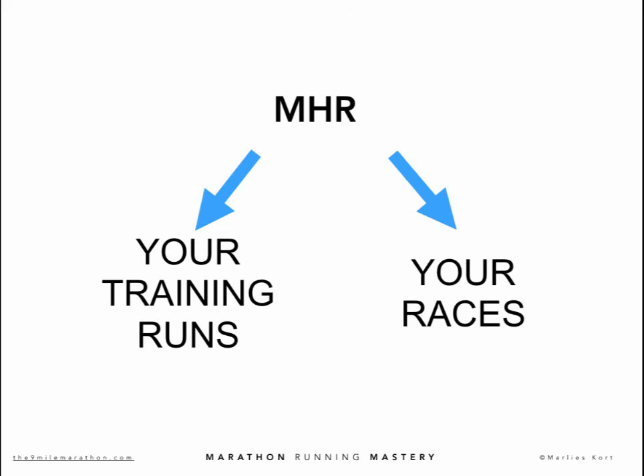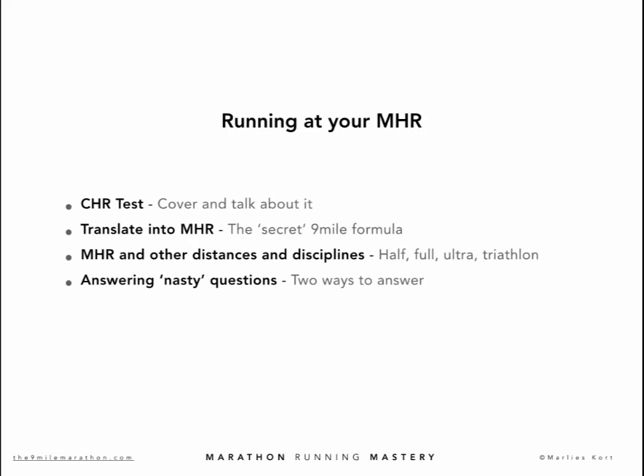You will never run more than 9 regular training miles. The essence is that you run your training runs at your race pace for a maximum of 9 miles. As soon as you start training the 9-mile way, people will ask you why — your running friends, the coaches at your running club, concerned loved ones. How can this system work? And why would it work?